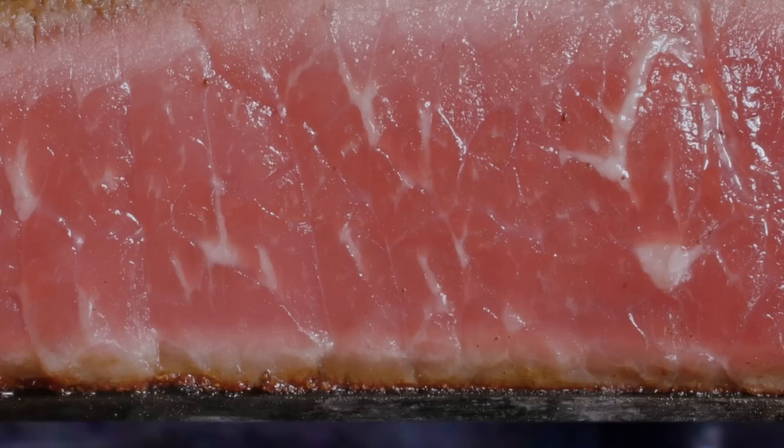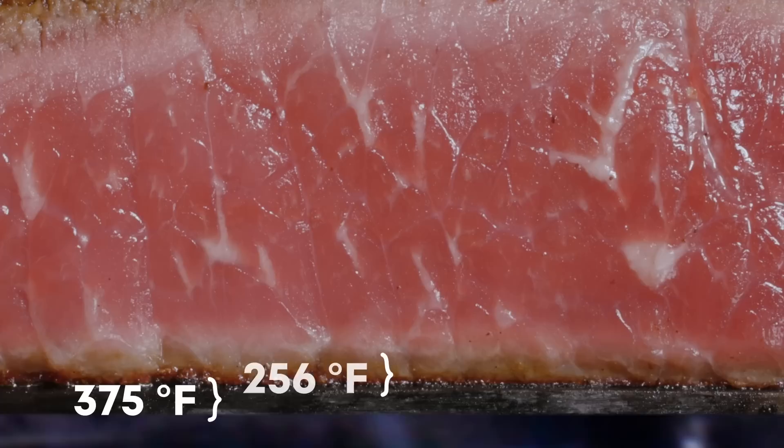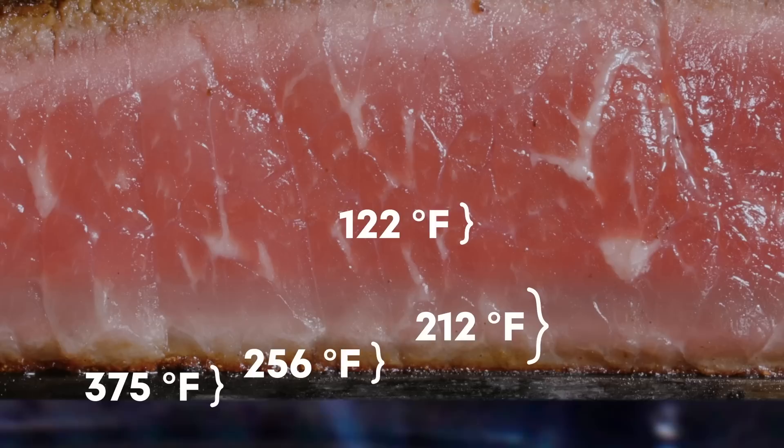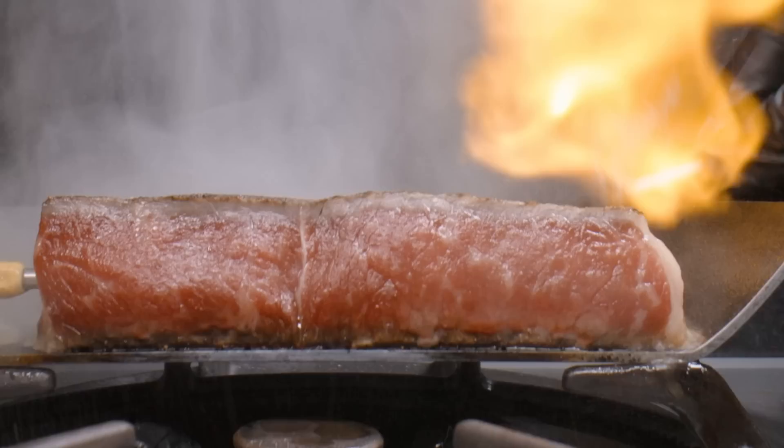Below the crust and the boiling zone is the conduction zone, where temperatures quickly drop below boiling and heat conducts slowly towards the core. No matter how hot your pan, or how charred the crust, the temperature the food feels is limited to the boiling point of water in the meat. Trying to cook your steak faster with a ripping hot pan or grill only increases the thickness of the boiling zone, overcooking more of your steak, and risks burning the crust.